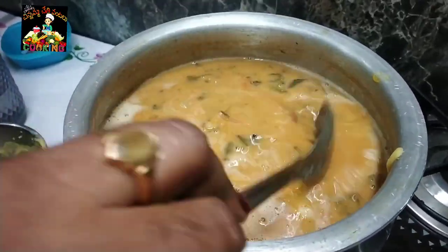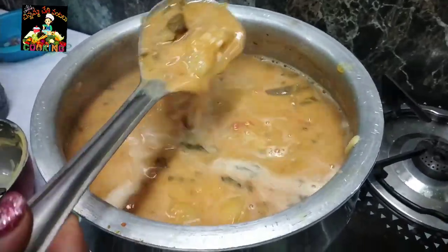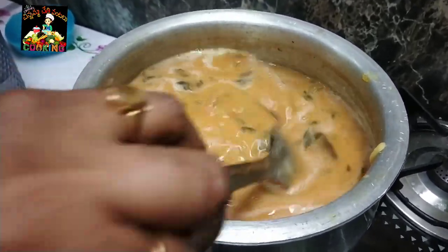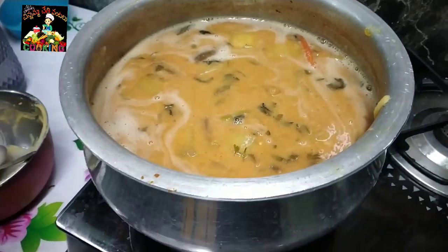Let's get this thick. Add the water to the juice and make the water. It's a little thick. Let's choose the thickness of the juice. Put it on a high flame and take a look.